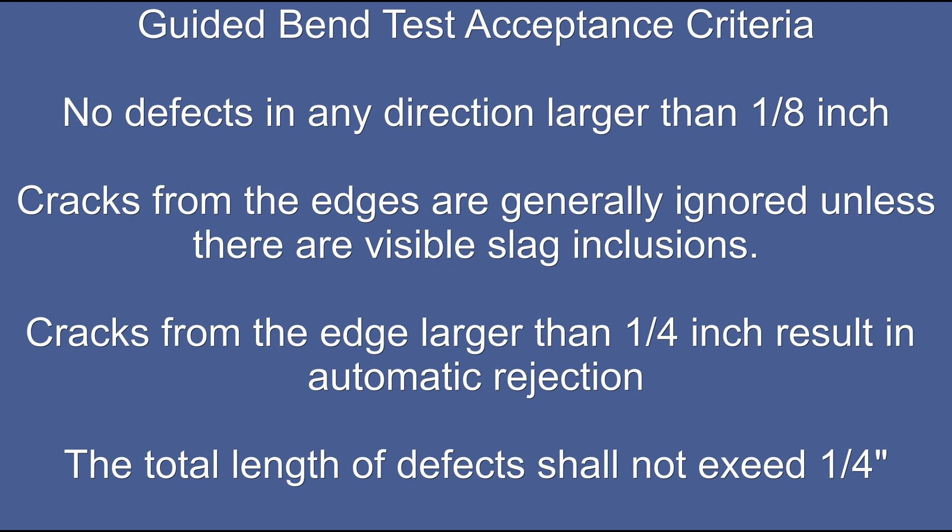Cracks coming from the edges of the assembly are generally ignored unless there are visible slag inclusions inside those cracks. Any crack from the edge larger than one-quarter of an inch would be subject to automatic rejection. The total length of all defects should not exceed one-quarter inch.